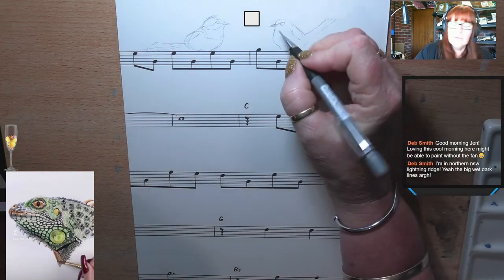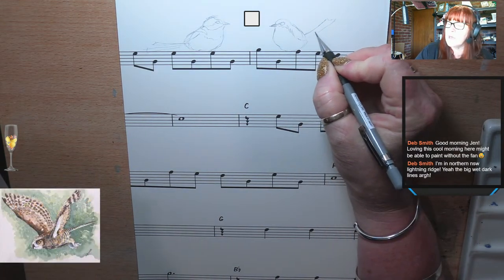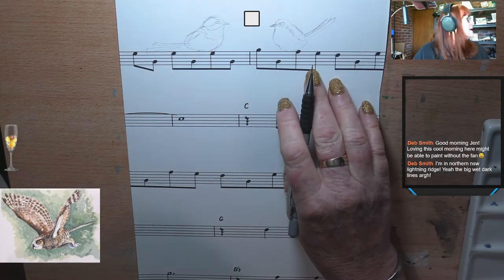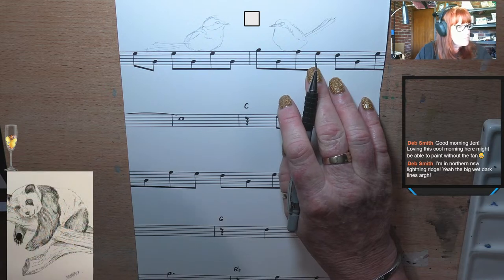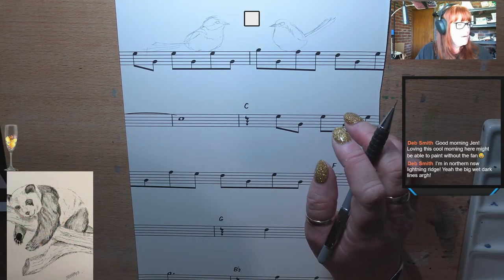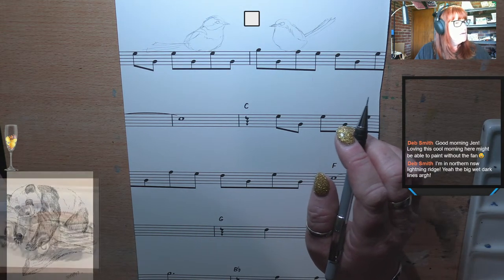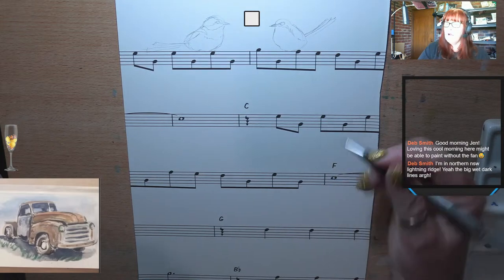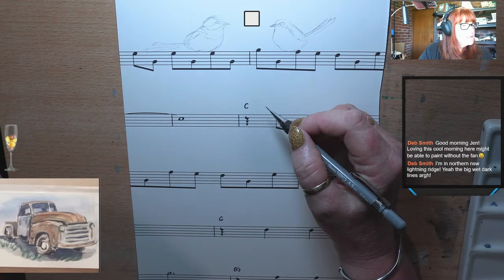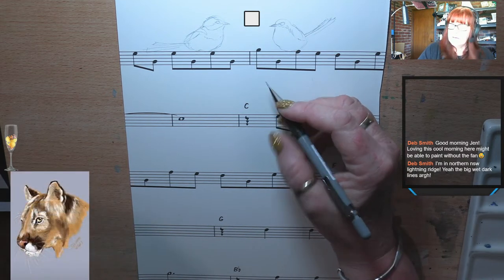That's my little boy and girl fairy wren. So now I am going to draw — I think I'm going to draw a little parakeet down here, or a rosella, maybe a rosella. I will draw a rosella, I think.